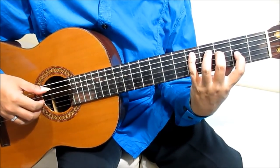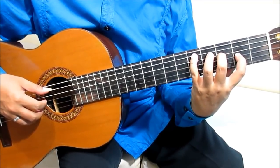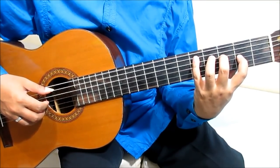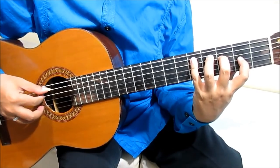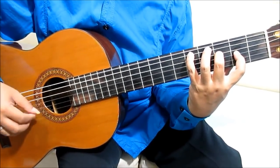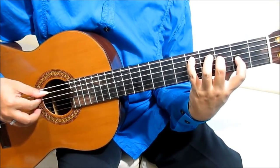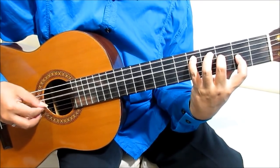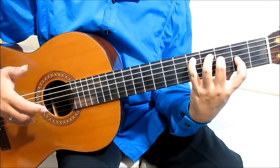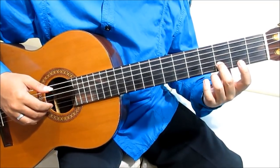Jari terlunjuk senar 3, fret 2. Jari tengah senar 4, fret 3. Jari kelingking senar 5, fret 5. Petit senar 4, fret 5. Kemudian 5, 4, 3. 1 open string. Jari tengah senar 2, fret 3.